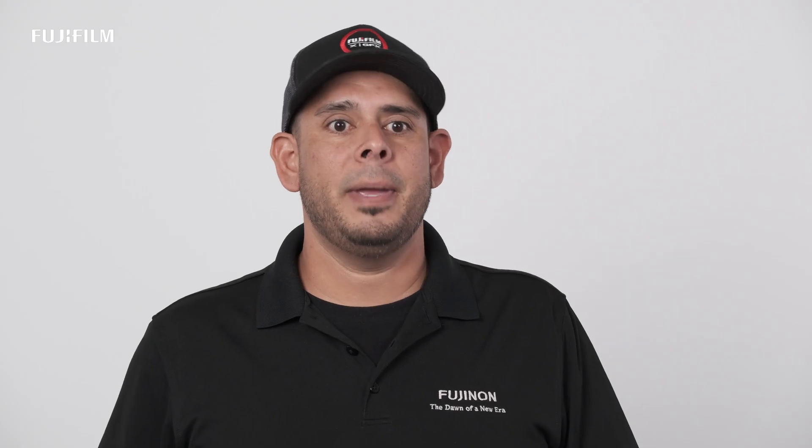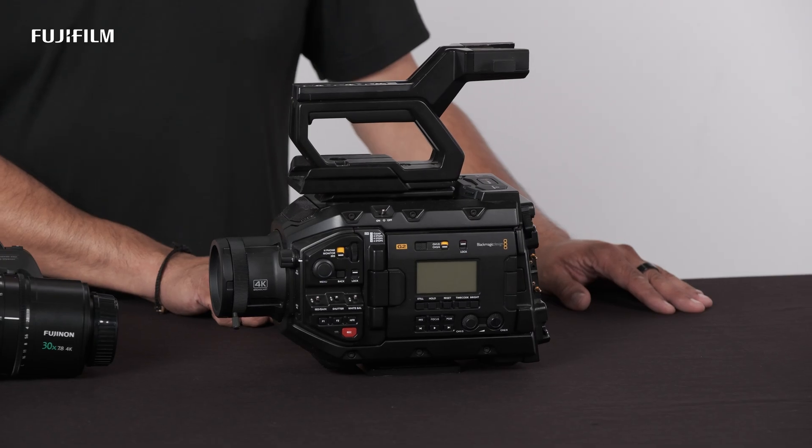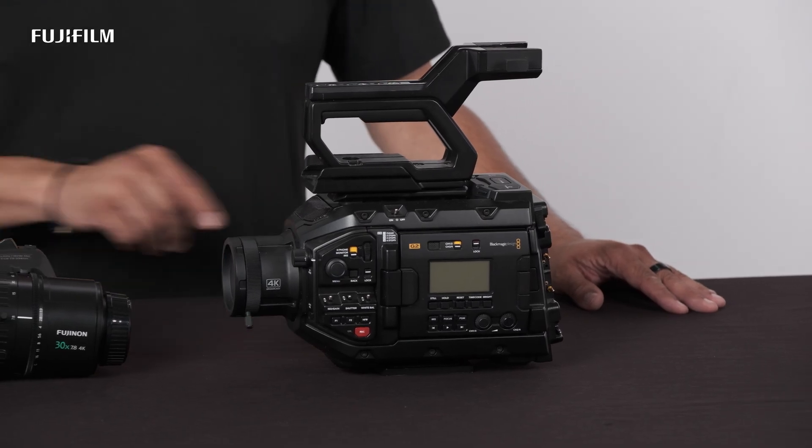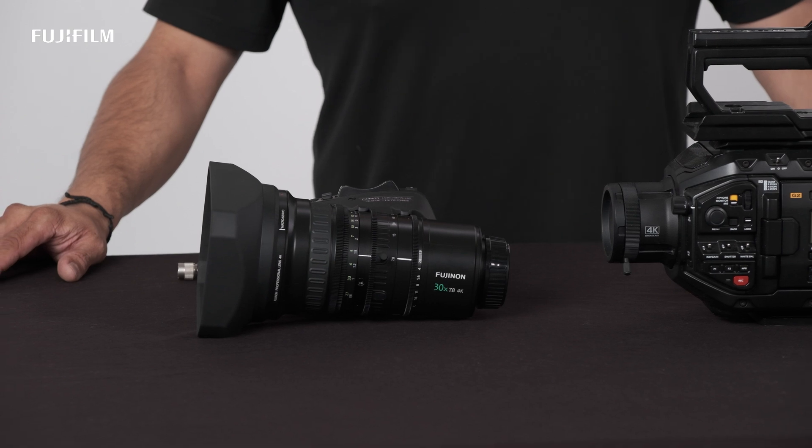Hi, Manny with Fujifilm here. Today I want to talk about the LA series lenses, including the all-new recently announced LA30x7.8, the flange back adjustment, also known as the back focus adjustment, the macro operation, and all of the accessories that are compatible with these lenses. For this demonstration, I'll be using Blackmagic's URSA Broadcast G2 paired with our LA30x7.8.